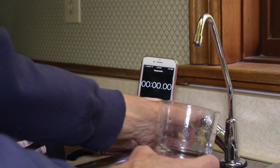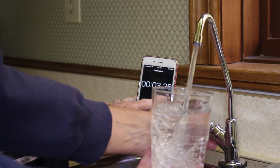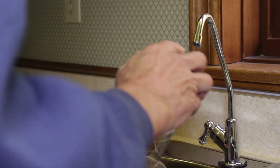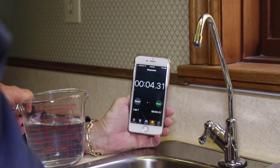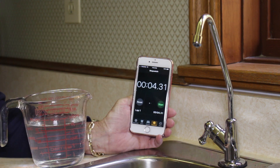Well, check this out. Go. Stop. 12 ounces of reverse osmosis water in under 5 seconds. That's fast.